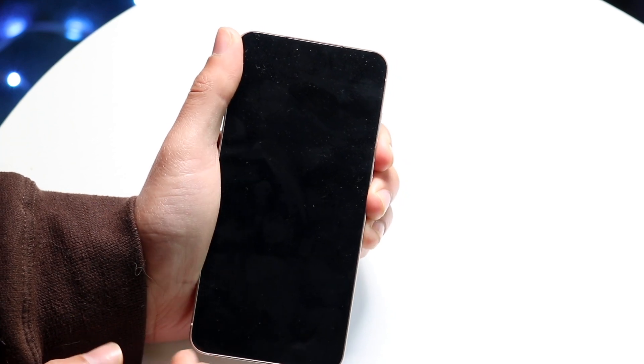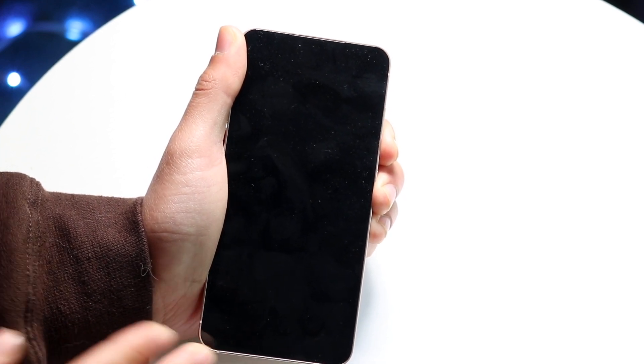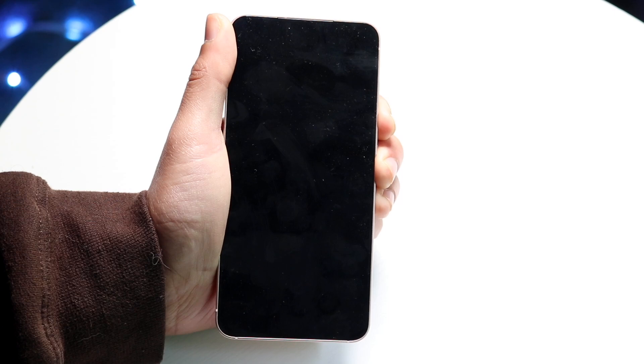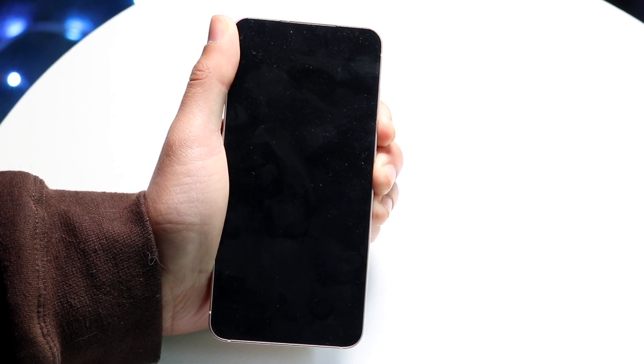If the phone is still being unresponsive, go ahead and hold down both the power button and the volume down button again. Continue to hold down both buttons until the Samsung logo appears — your phone is going to vibrate and restart, and that's pretty much all you're going to have to do. It can take a little bit of time.